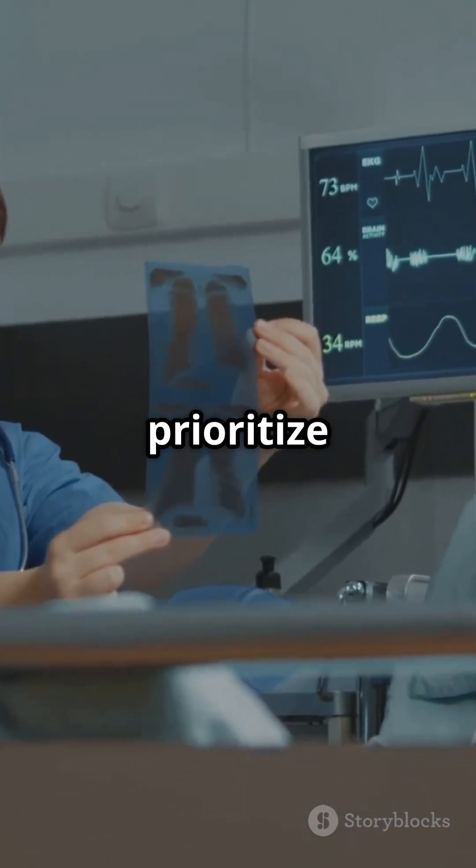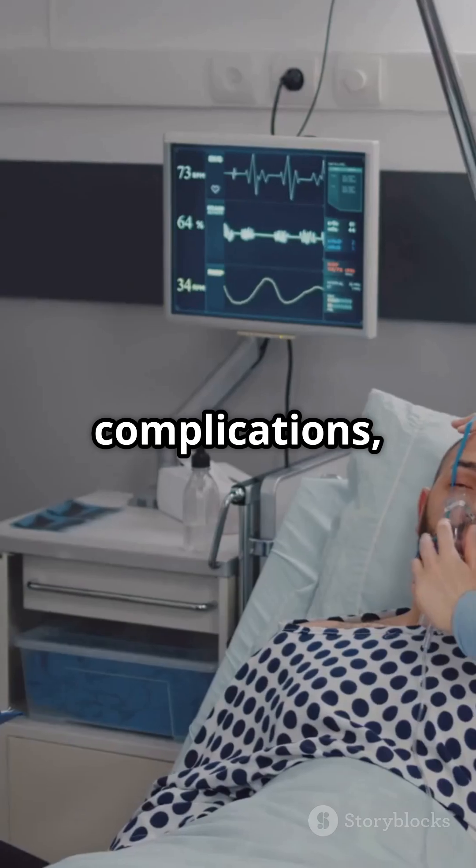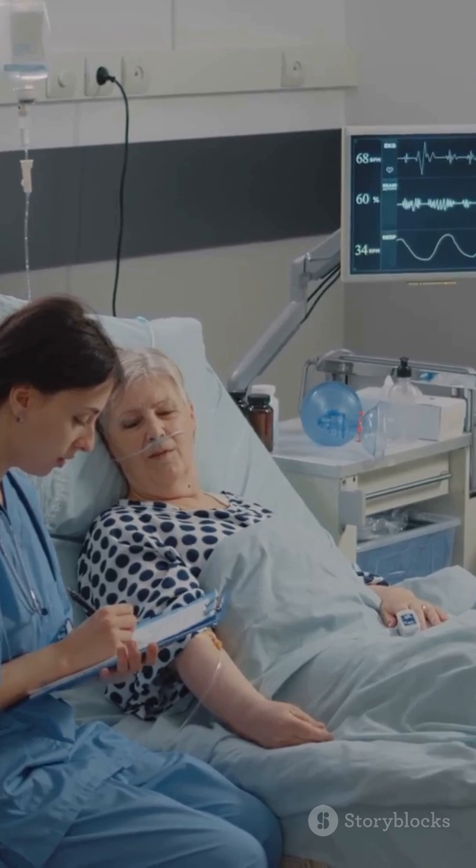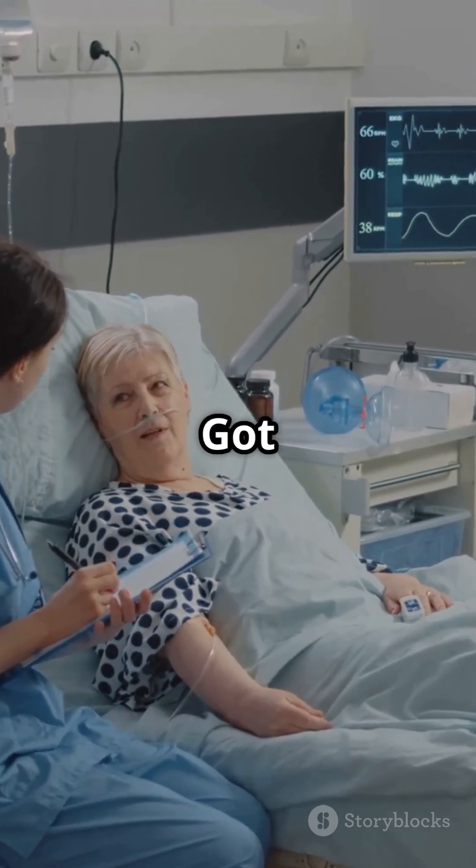NCLEX tip: always prioritize monitoring for respiratory complications and never remove more than 1,000 ml at a time to avoid re-expansion pulmonary edema. Positioning is key.